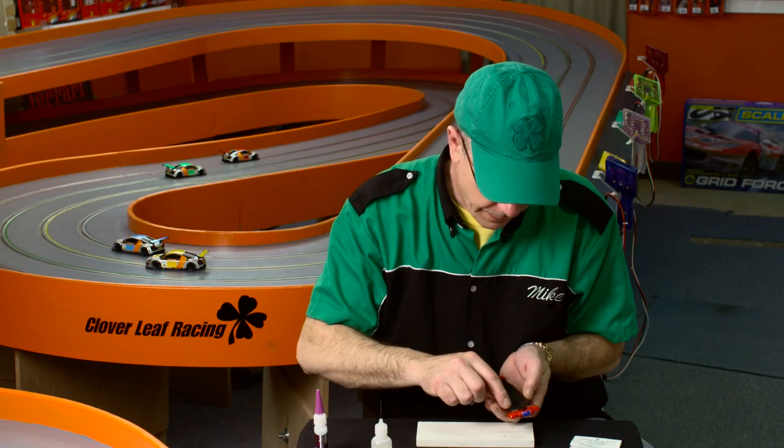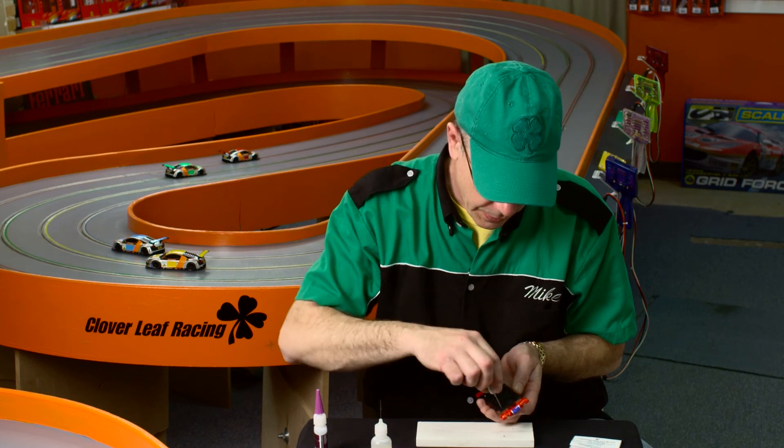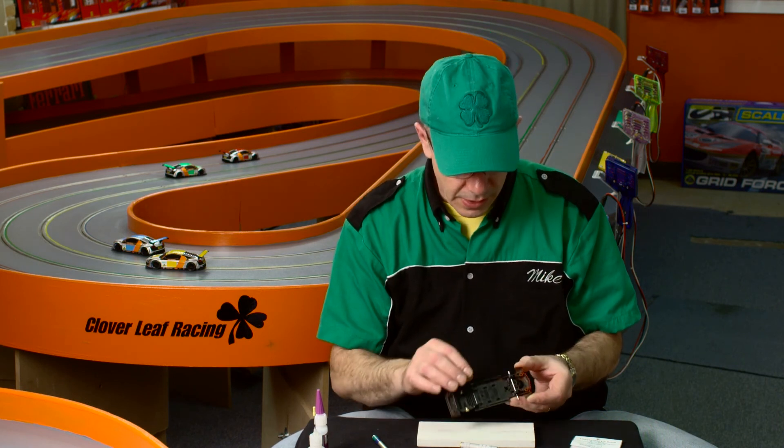The bottom one should be flush with the chassis or into the chassis as you don't want them dragging on the track. So this is my technique for installing adjustable front axle mounts. I hope this video has been helpful to you. I'm Mike with Cloverleaf Racing and thanks for watching.